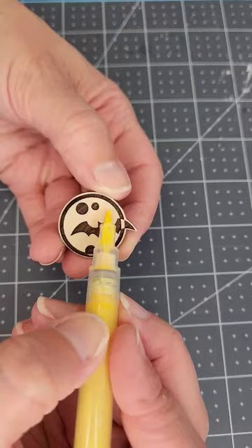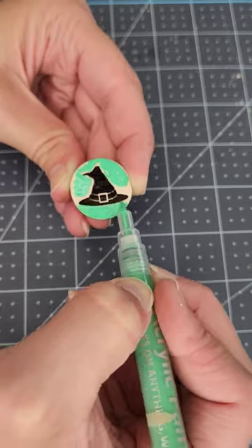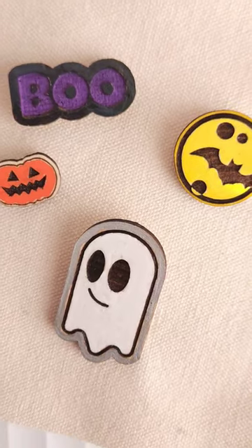When the paint is dry, I'm going to add a clear sealer to the top of these. Then glue a pin to the back and I am set to go.